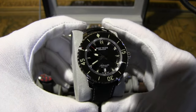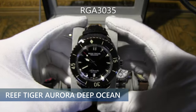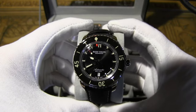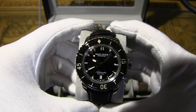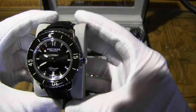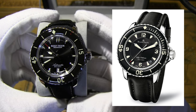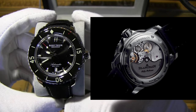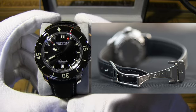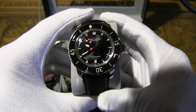Moving on — here's the Reef Tiger Aurora Deep Ocean watch. I really like this homage a lot. This is the RGA3035 with a Reef Tiger RT7901 movement. It's the homage to the Blancpain 50 Fathoms — the first dedicated dive watch. The original movement is an in-house 1315 with about 120 hours of power reserve. Jacques Cousteau's favorite watch.